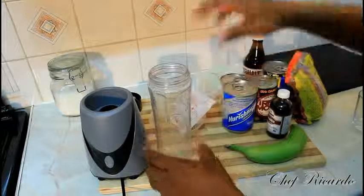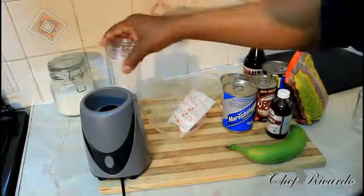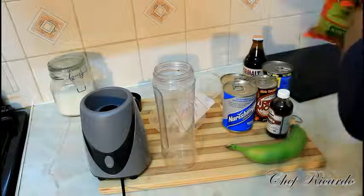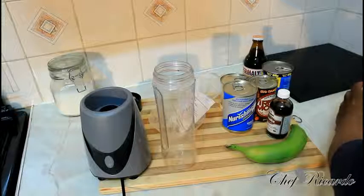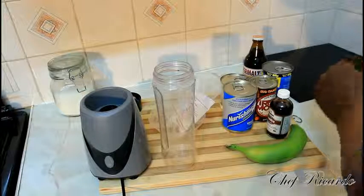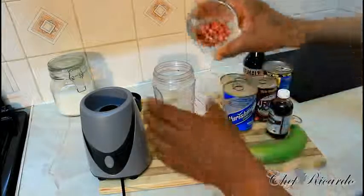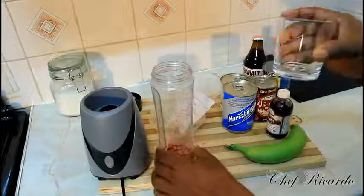First of all I'm going to give you some ingredients. You need to have these ingredients at home before you can make this kind of drink. I've got some peanut — this is a quarter cup of peanut — and I'm pouring it straight inside my jug. Quarter cups of peanut.